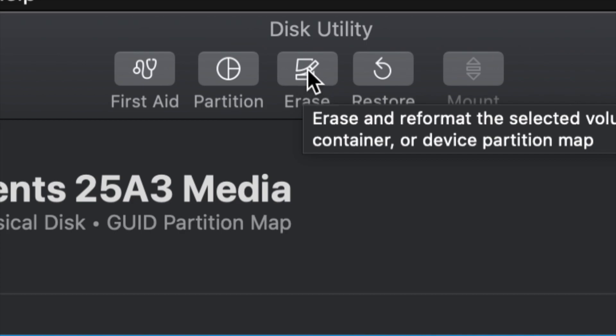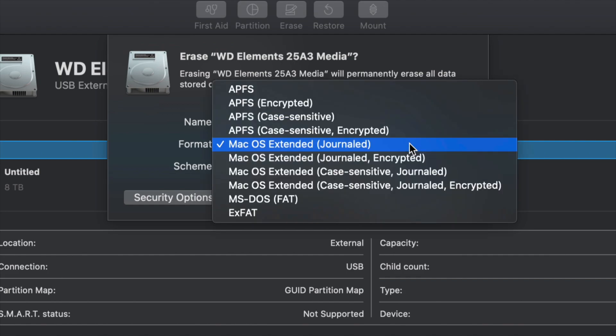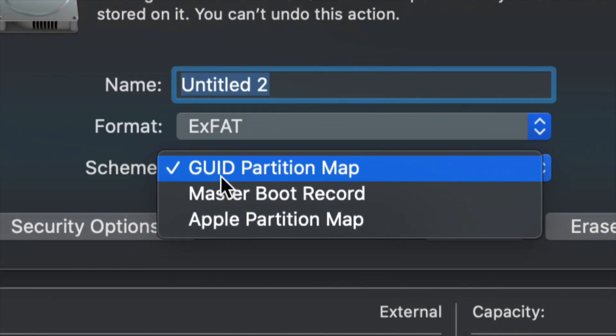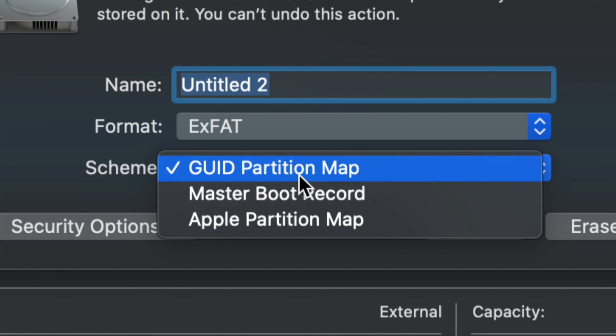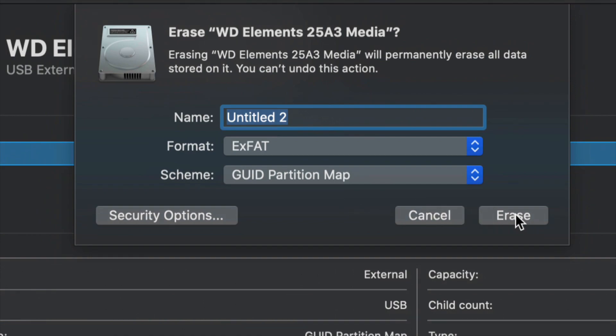We're going to go ahead and erase. Once you click on Erase, this is the most important part. For most of you, all you have to pick is ExFAT. Once you go into ExFAT, just make sure we keep it under Master Boot Record, because later on if you want to partition it we won't be able to otherwise. So leave it like that and click Erase.